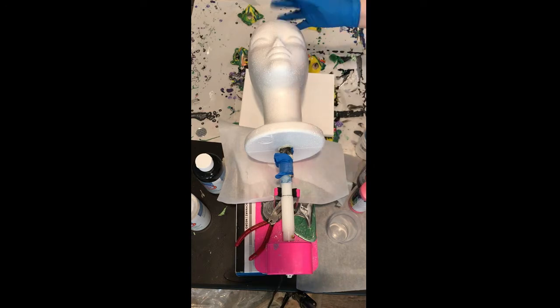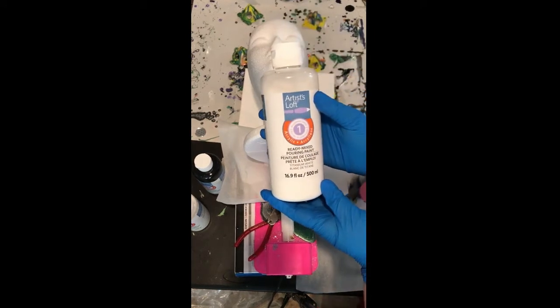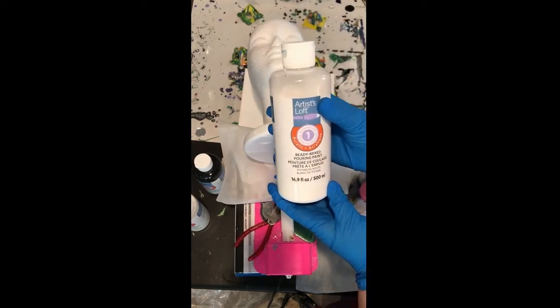Again, these are my styrofoam wig heads. They're just on a turner. I got this turner from Amazon. I have an 8x10 canvas underneath. I have the ready mixed pouring paints from Artist Loft. These are just from Michaels.